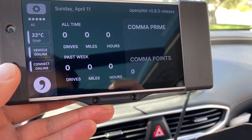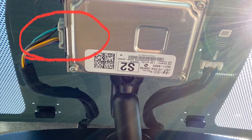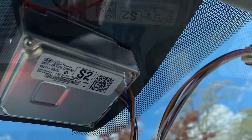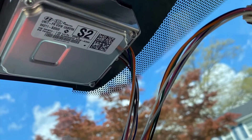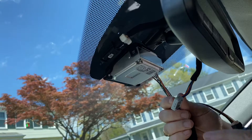First, you remove the plastic panel behind the mirror, revealing the onboard camera. Circled is the plug that you will remove. Then, you plug in the Comma 2 interface pigtail into the camera, and the other end plugs into the original wire.